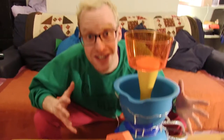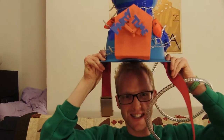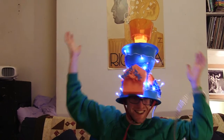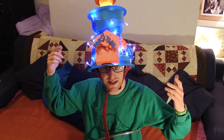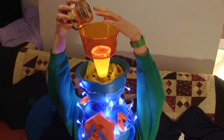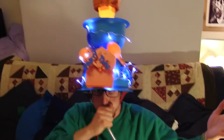The hat's finished. Now it's time to try it on. It won't be a nacho party hat until I put the nachos in and the salsa. Woohoo! That's how you make a nacho party hat.